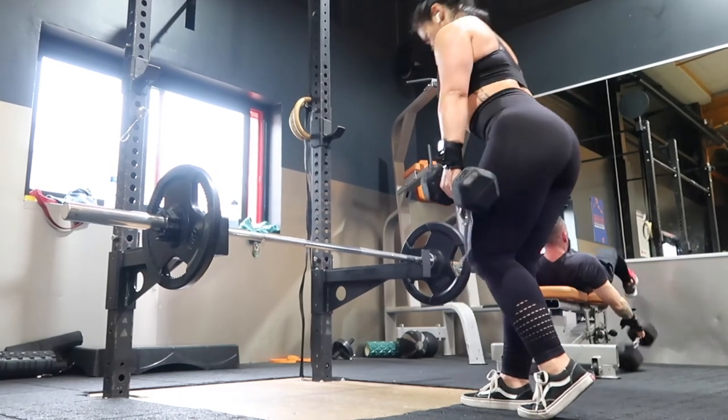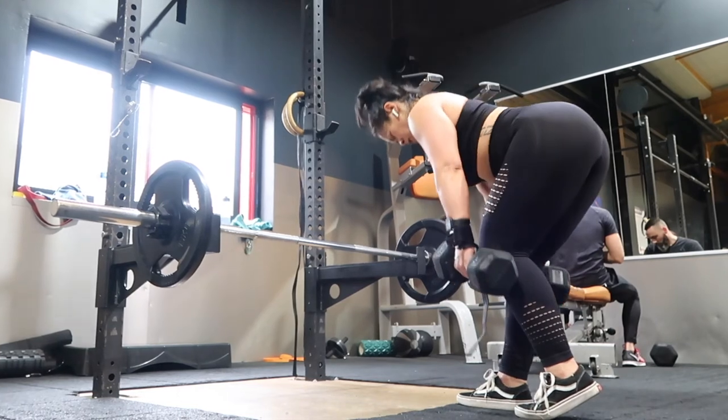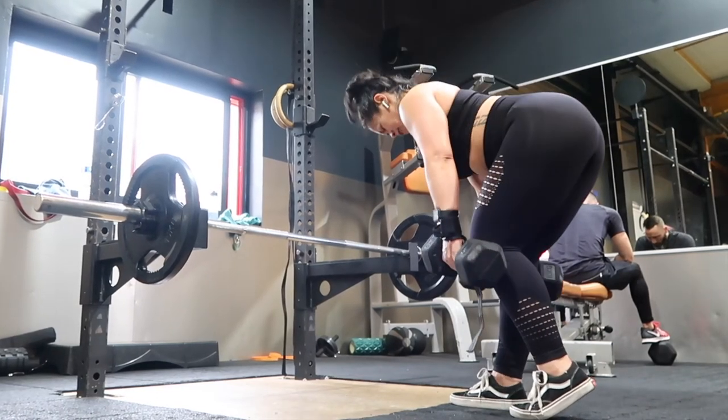By this time my legs are starting to shake because it's really, really hard — the lactic acid is starting to set in. But I just keep pushing through. If it doesn't challenge you, it won't change you.